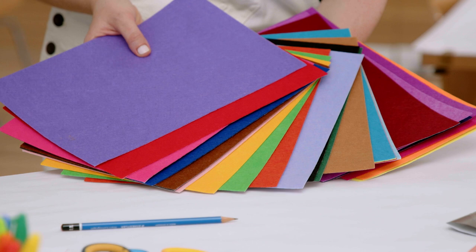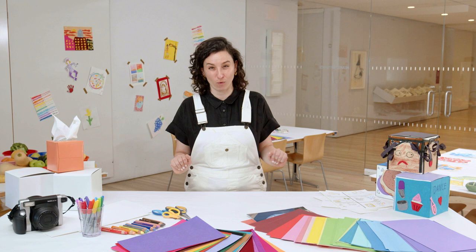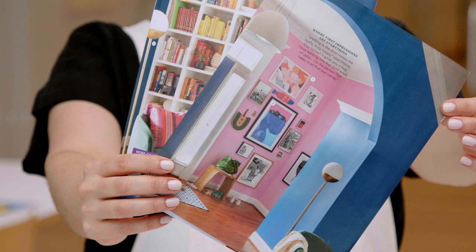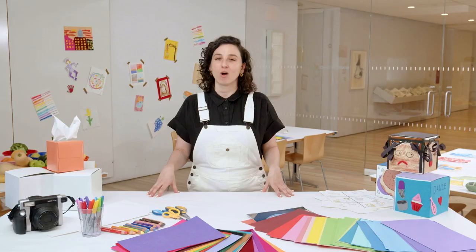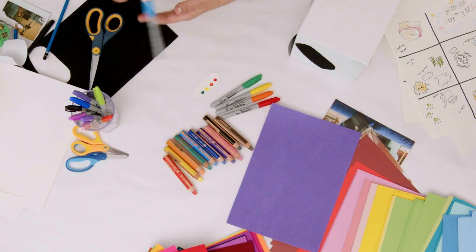Whatever collage materials you have lying around, including any family photos you're allowed to transform into artwork. You can always add images and words from old newspapers or magazines. We will need drawing utensils like sharpies or markers. And always remember to cover your table with some newspaper or plastic to protect the surface from messy materials.